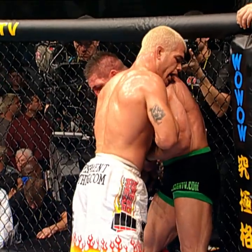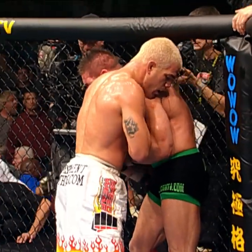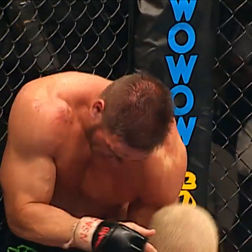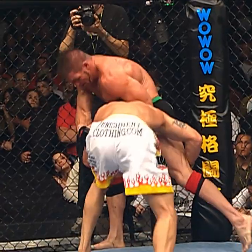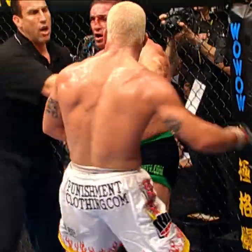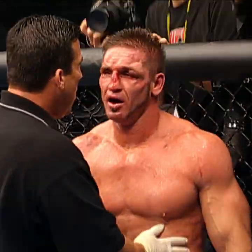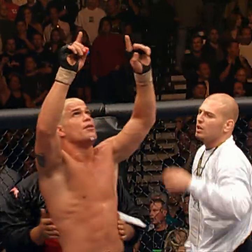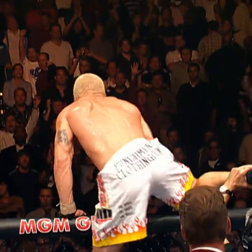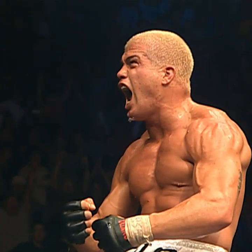That was a good one right there. He hears the corner yelling out '10 seconds, Tito!' We are going to go to round four. Tito drops down for another takedown. They are gonna stop the fight. It is all over. Tito Ortiz remains the light heavyweight champion and becomes with this victory a legend of the octagon.